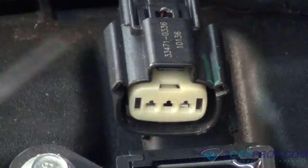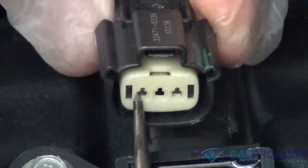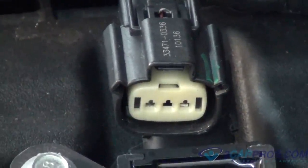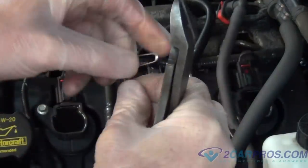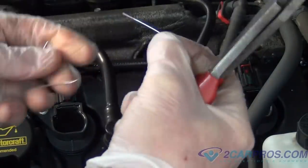Step 6: Once the connector has been removed, locate both terminals to be used for testing. Step 7: Because these terminals are small in size, sometimes a paperclip or small wire can be inserted into the connector terminals, which makes testing easier.